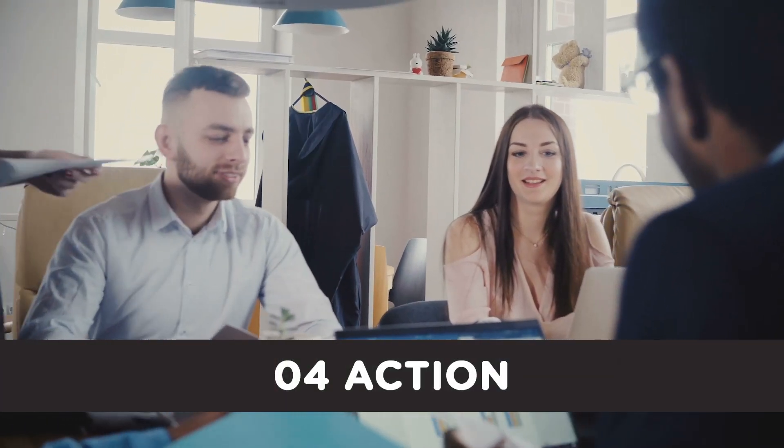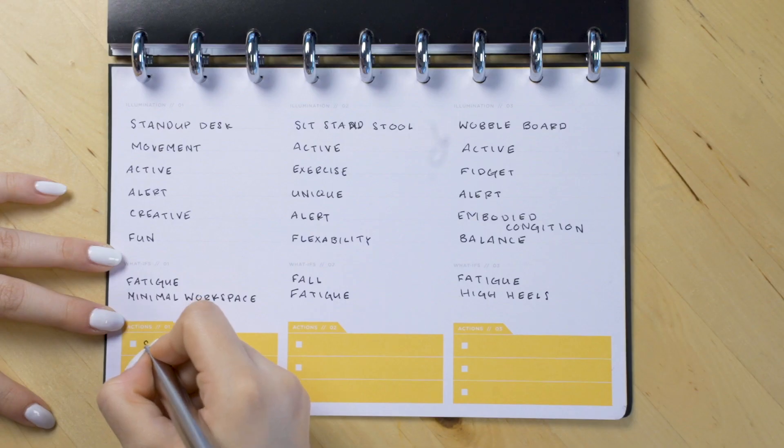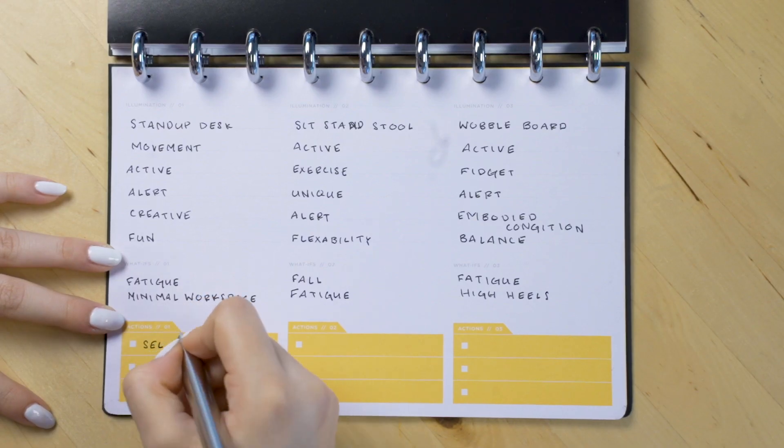Step four is action. Everyone has great ideas but few ever act on them. List your next steps to make your ideas reality.